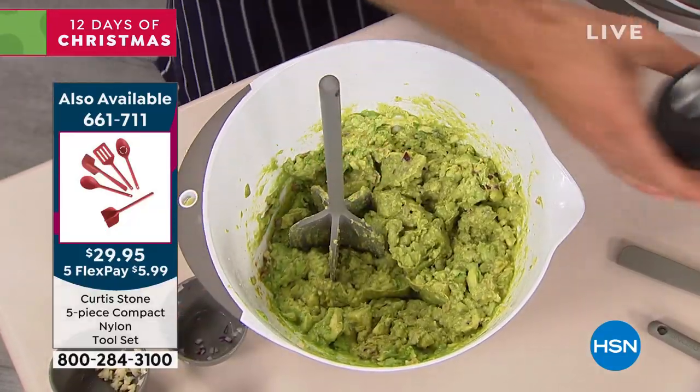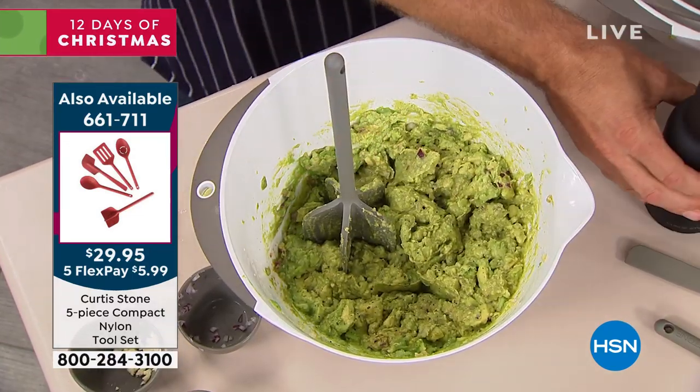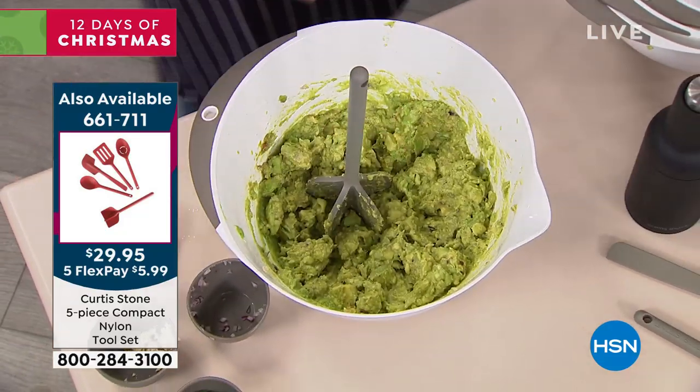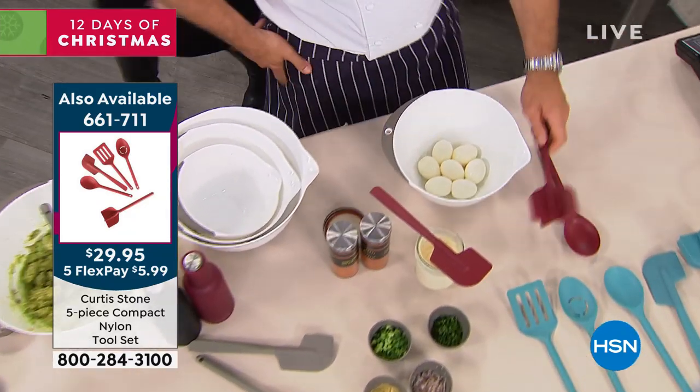Maybe a little salt and pepper — the Gravity Mills grinders are also available — you just grind those in like that. Perfect, and you are done. Next, I'm going to do an egg salad. Same deal, I'm going to use my chopper.